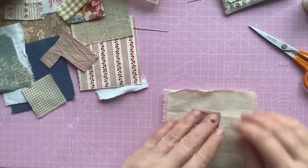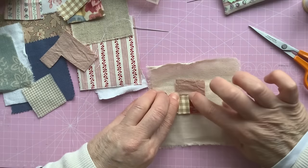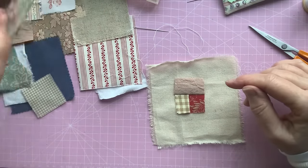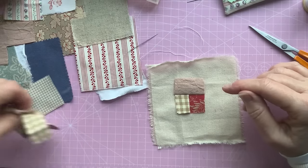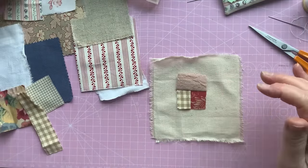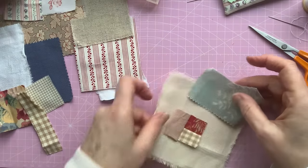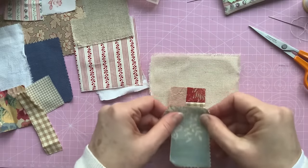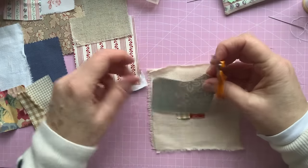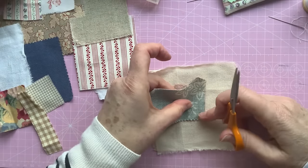I've twisted round to that and that, so I think we're on this one now. Forgive me if this is not how you do log cabins, but this is how I'm going to do them. Next colour — that turquoise colour looks nice. I'm going to use that straight edge because I think it'll be easier to sew on. This fabric is a linen — I think it's an upholstery fabric as well, but it frees a lot.